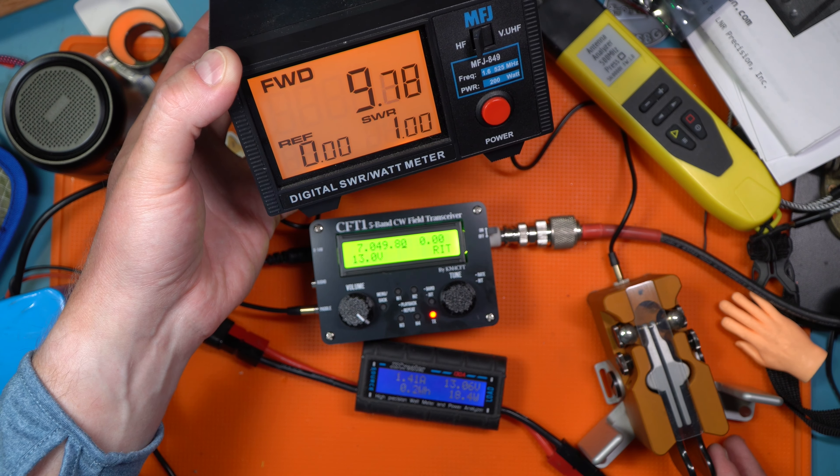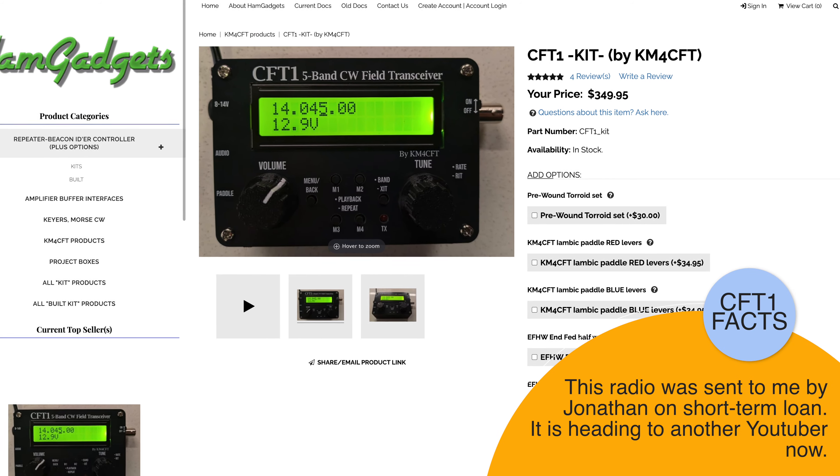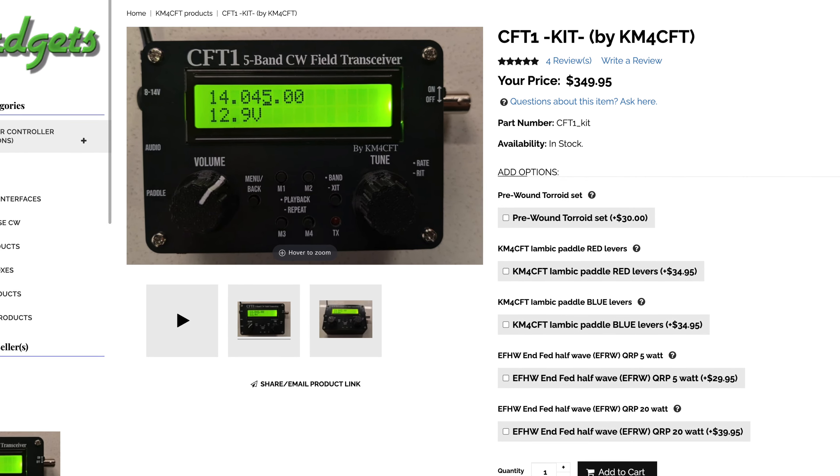Not bad — that's pretty respectable. Going back to 40 meters, 10 watts out at 1.4 amps is pretty impressive. This radio is available at hamgadgets.com for $349.95. It is a kit, but you can pay $30 more to have pre-wound toroids provided — there are five bands so there are a decent number of toroids. For the kit-phobic among you, it's also available in a pre-built, assembled, and tested unit for $429.95.